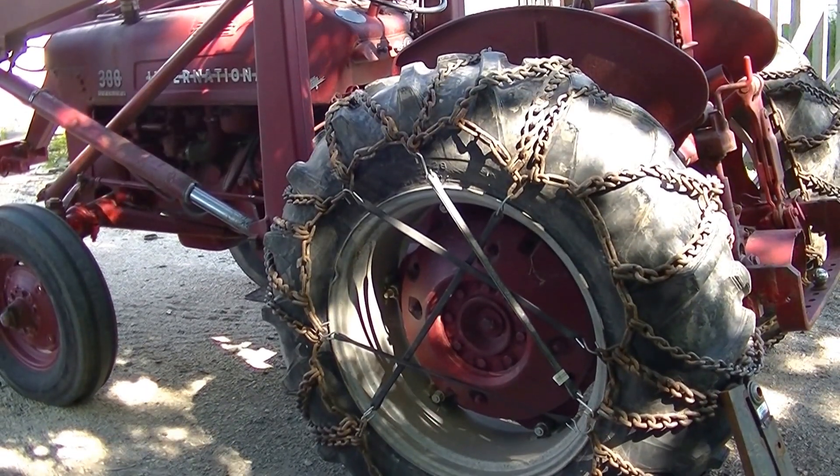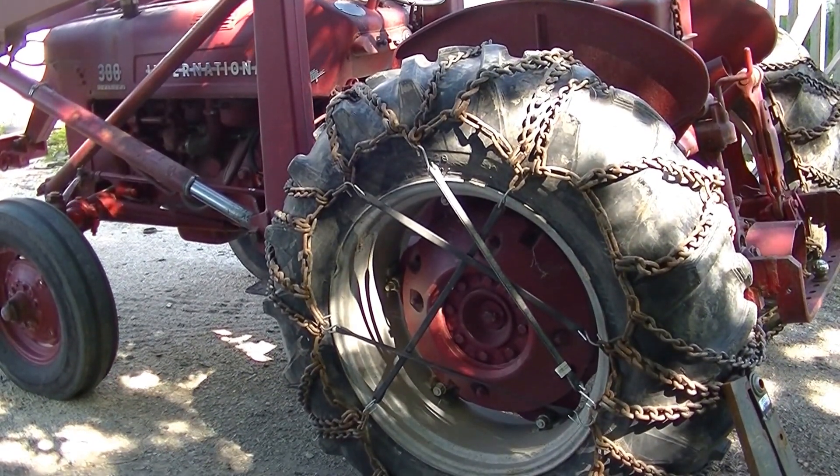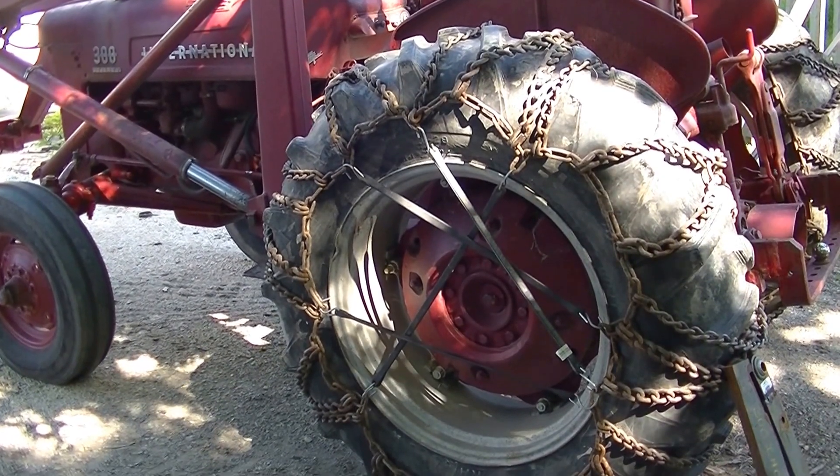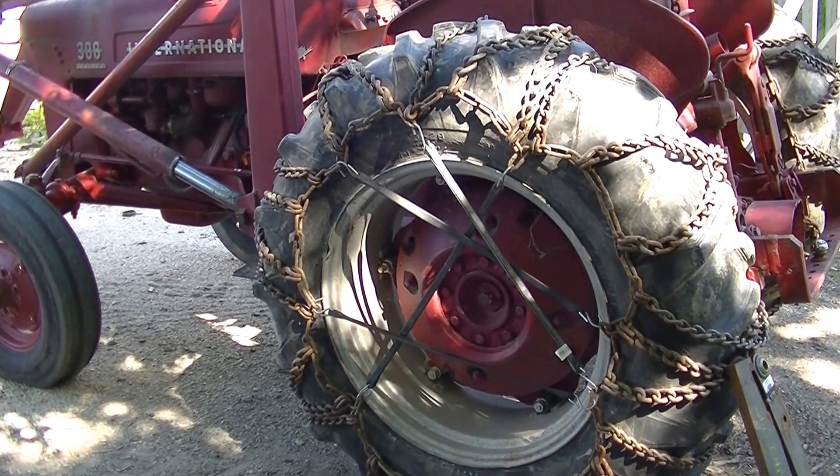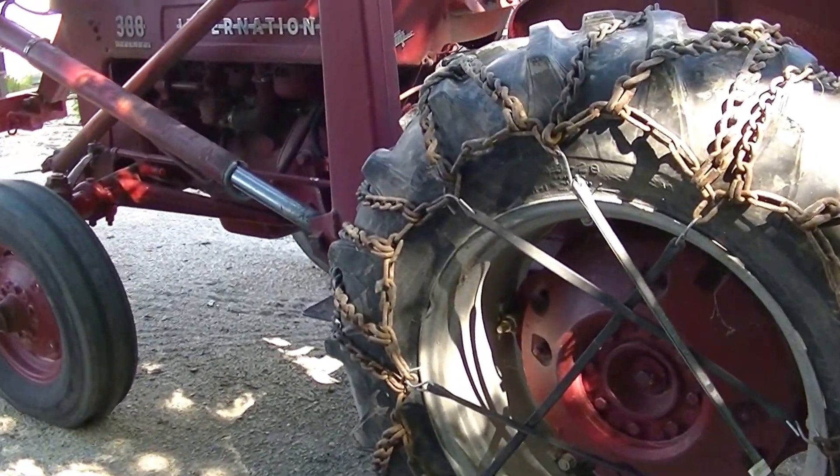This is my 1955 International 300 Utility, very similar to the 300 Farmall, just a little different appointments on the tin and whatnot.